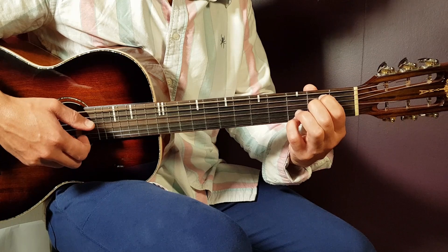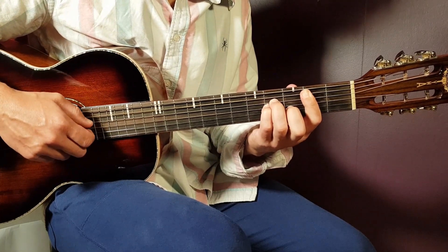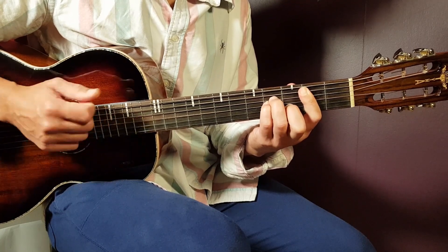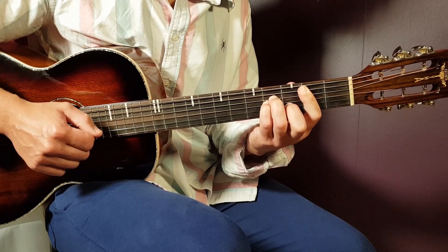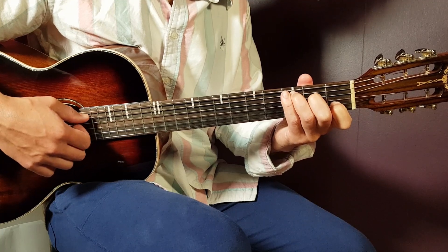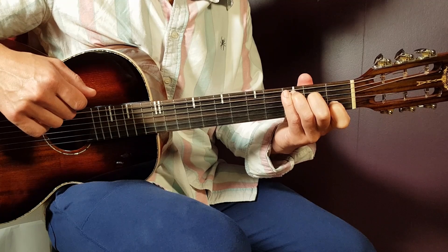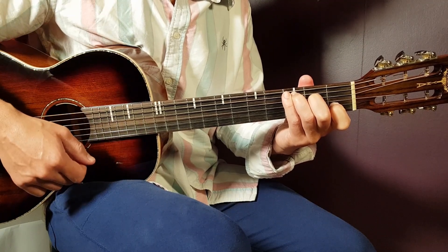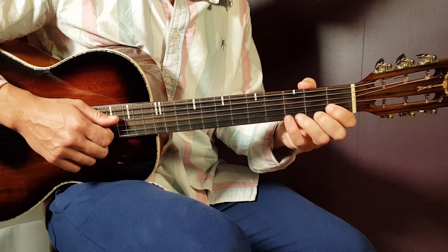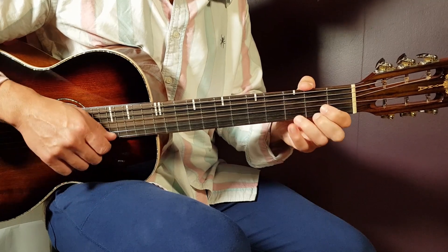For E minor: open E string as bass, third fret high E as the top note. For B minor: second fret A string as bass, and third fret B string as the high note. For C: third fret A string as bass, and open high E string as the note to emphasize. For D: open D string as bass, and second fret E as the high string note.